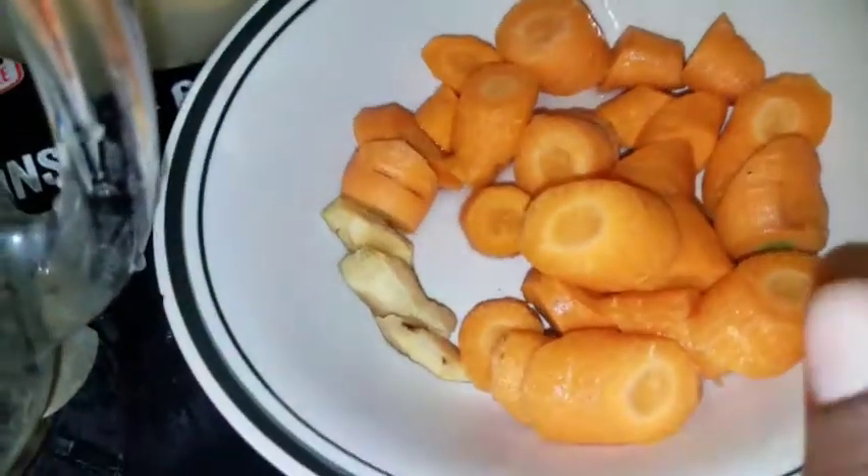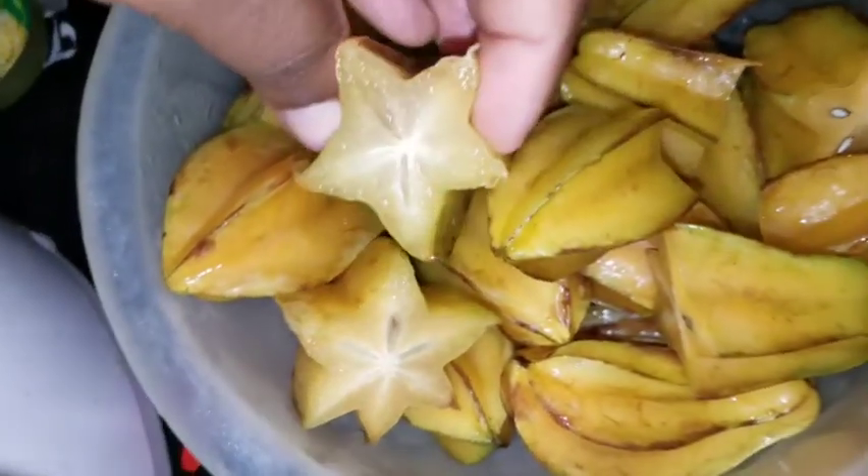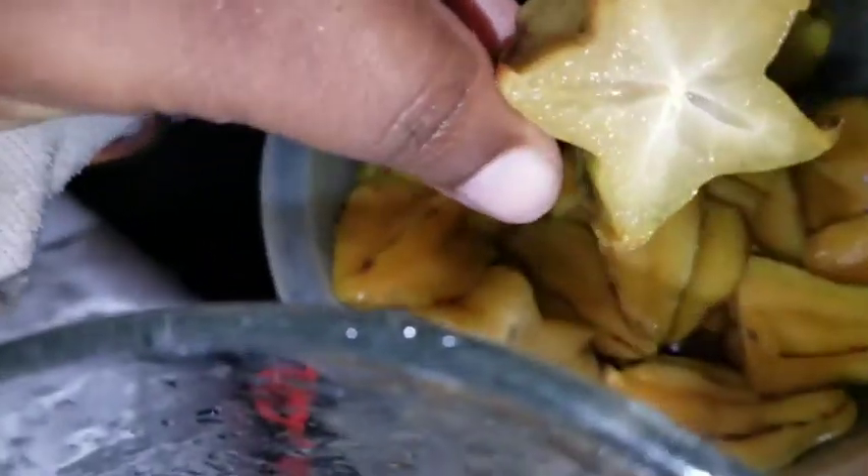I'm just cleaning up my carrots — scraping them, washing them off, making sure that they're clean and ready to go. I've got my blender right here and I've already cut up my carrots and my ginger, so I'm just going to throw them in. I have all my star fruit washed properly and I cut them up nicely.